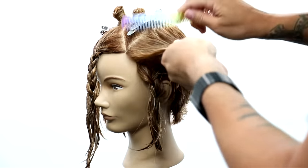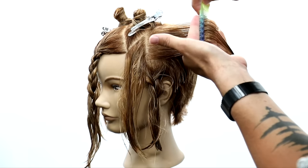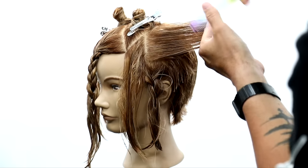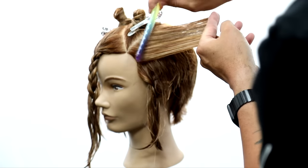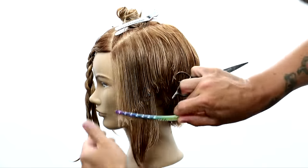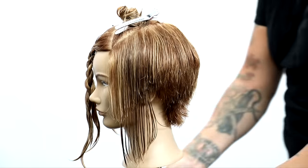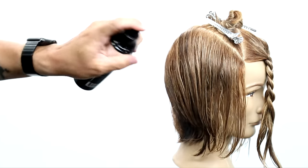You can see that buildup of weight — that line that happens going over to the ear — and you can see the disconnection staying underneath. Over-directing the top up and then shifting it down to cut more of that length off. I elevate it up to take out the weight, then bring it down to cut my line. I comb out that disconnection and leave it for later — we're going to do that in the dry cut.